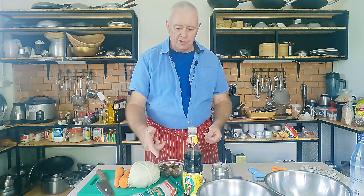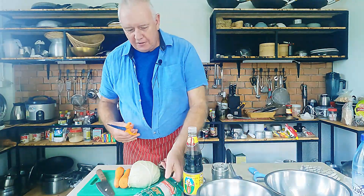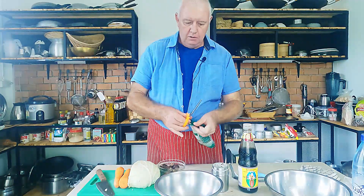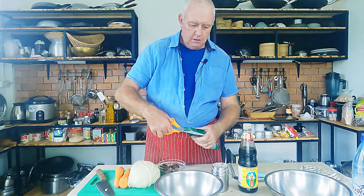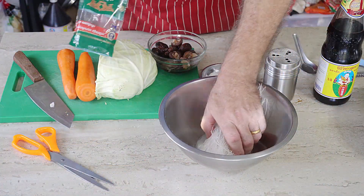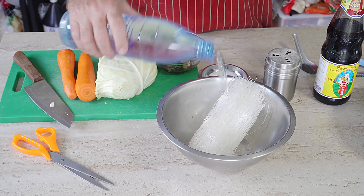The first job is to soak our noodles. Open up the vermicelli noodles, stick them in a bowl, and soak them in water for about 10 minutes.